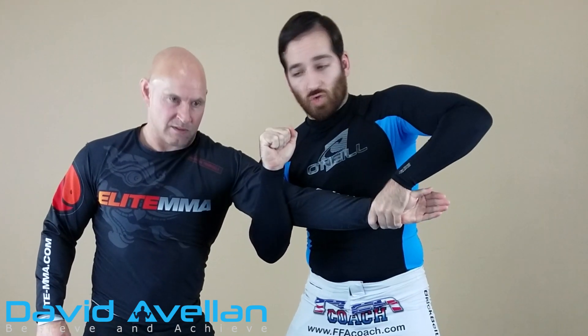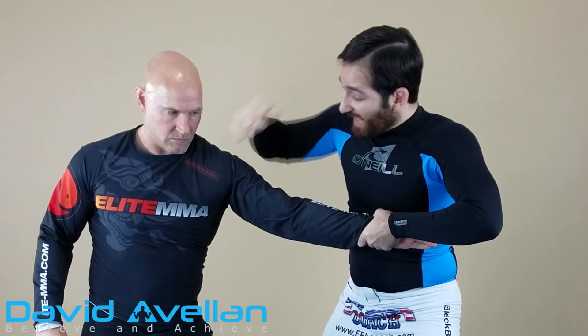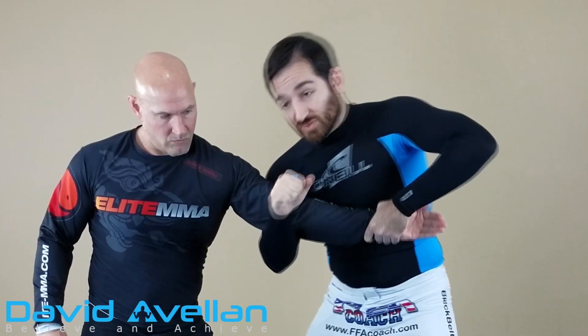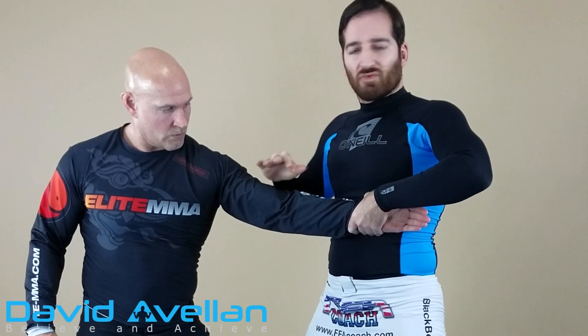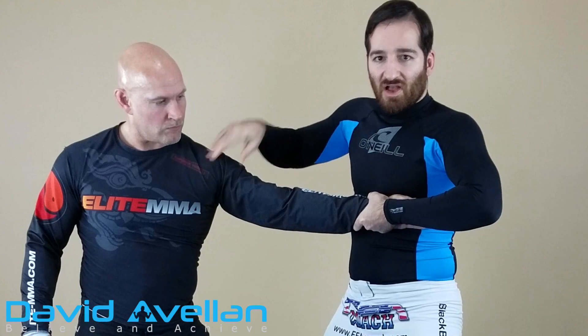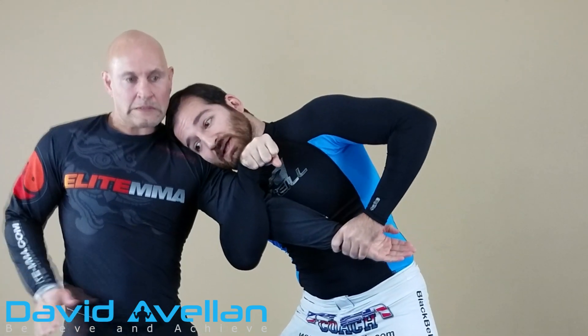I'm keeping the wrist control, and now I'm going to crowd in and use my head to push against his shoulder right here. The way you can think of this: if you're doing your regular arm bar, you have your legs supporting his head on this side, your hands on the wrist — same type of concept with my head here, I'm using it as a brace. So I want to push his shoulder back, squeeze here, and then push down right here.